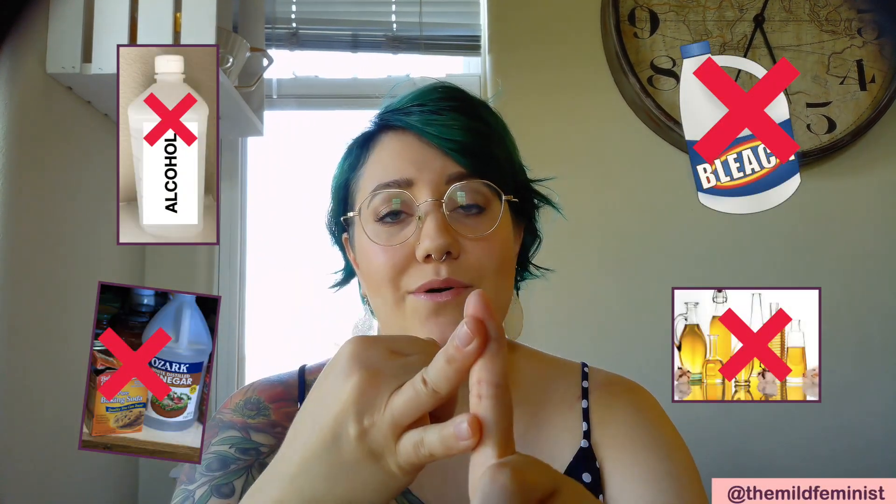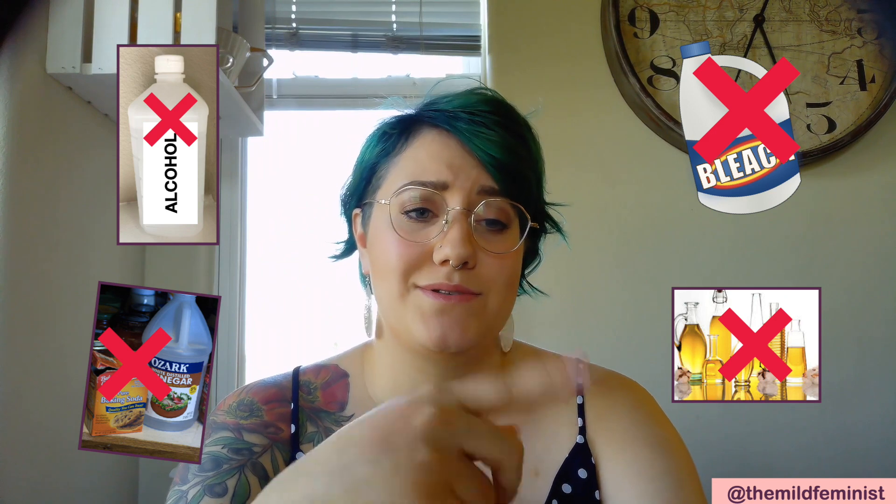Next we're going to move on to caring for your cup — how to clean it — because that's an important part of owning a cup. How you would clean your cup is really basic, nothing fancy. The only things you should be doing are using soap and water on it and also boiling it to sterilize it. You really need to make sure you're not using anything like bleach, baking soda, vinegar, oils, or really anything else on your cups ever. Using stuff like that can compromise the integrity of the medical-grade silicone, which means you'll have to purchase a new cup sooner than you need to. So just use soap and water and boiling water on your cups.